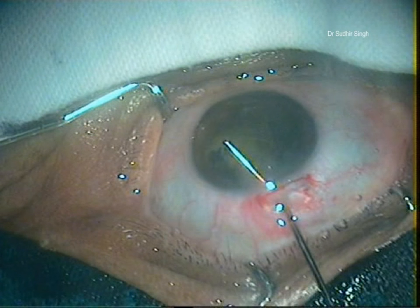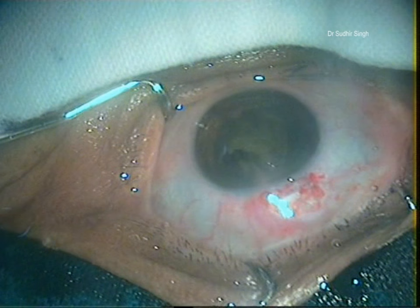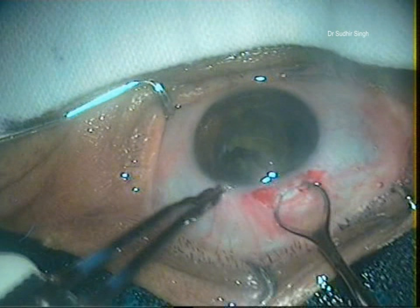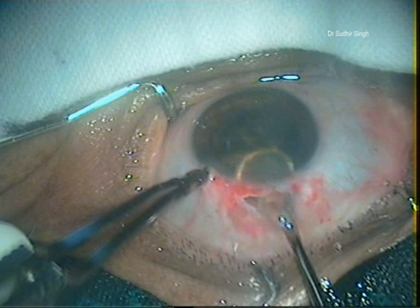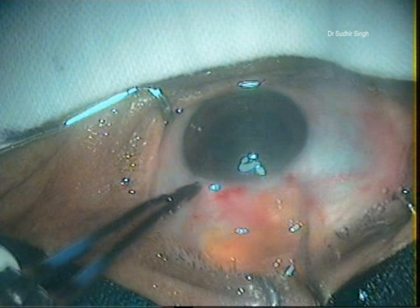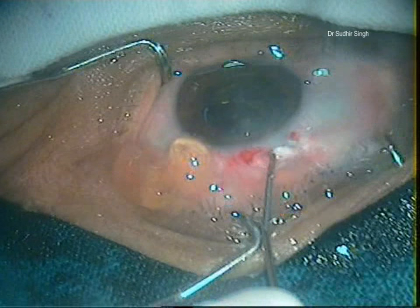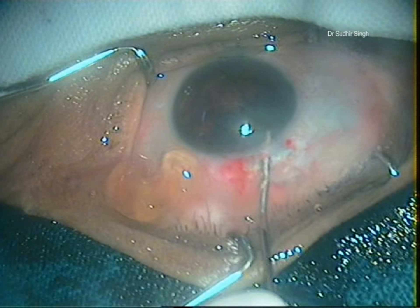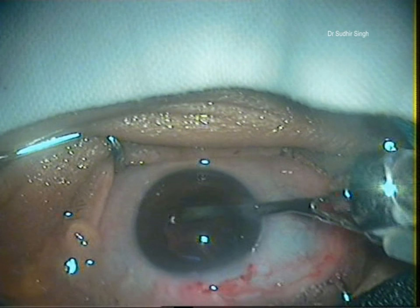Using viscoelastics, the engaged part of the nucleus is pushed back into the anterior chamber and rotated so that its longitudinal axis coincides with the longitudinal axis of the tunnel. The remaining part of the nucleus is engaged in the vectus and slowly taken out while the posterior lip of the tunnel is depressed. The remaining cortical matter cleanup is done with a direct 23-gauge Simcoe irrigating-aspirating cannula.